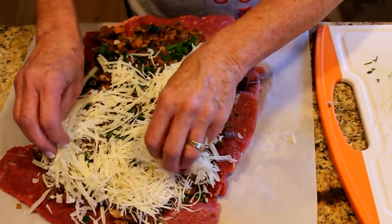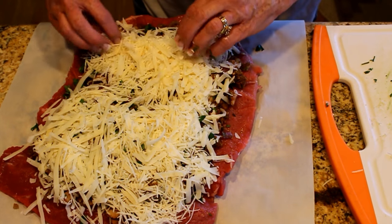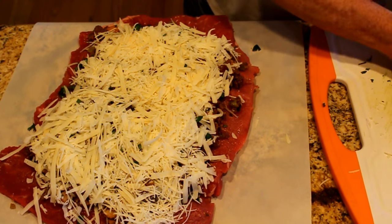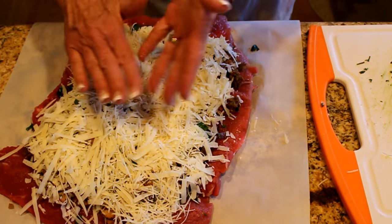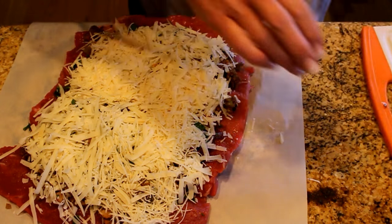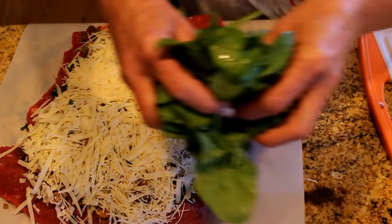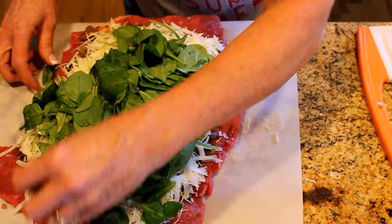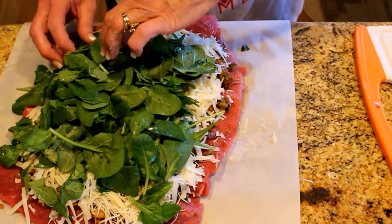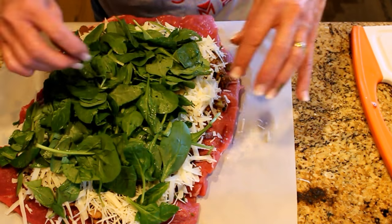I'm adding a huge amount of fresh parmesan — I shredded it on the big shred side. This roast is going to feed six to eight people because you're slicing medallions off of it, so you're stretching what might only feed four under other circumstances, and you've got a complete meal. We're having this with a salad and a delicious potato. Adding the fresh spinach now — it will wilt down during cooking and continue to add moisture to the dish.